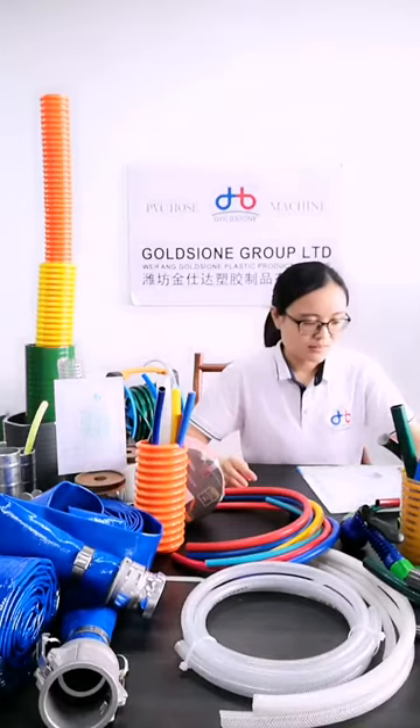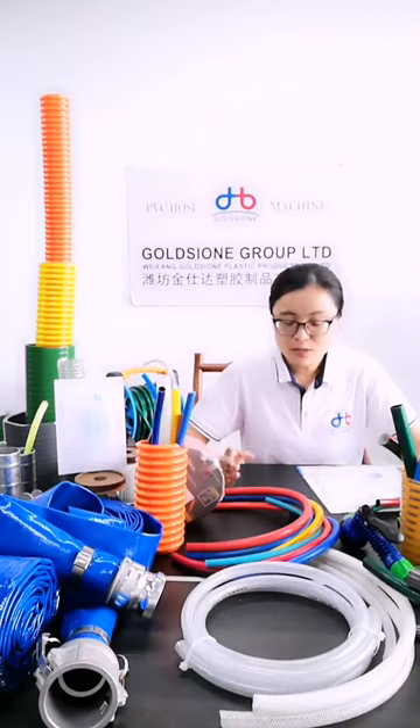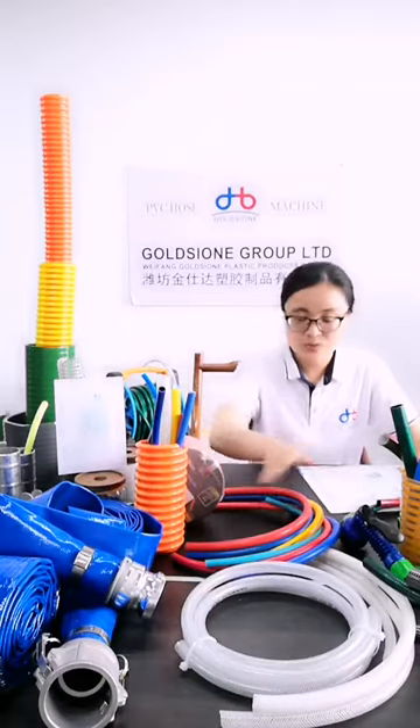They are also available in common sizes below 1-inch. The common size is usually below 1-inch for these 3 types of hose.